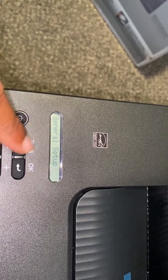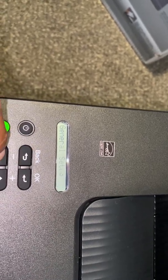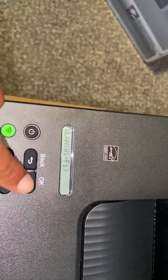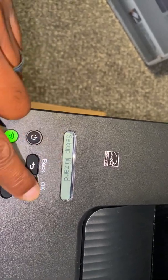It's not actually under general setup — just click the up and down button until you get to Network. Click okay, then select Wi-Fi, click okay, then go to Setup Wizard and click okay.